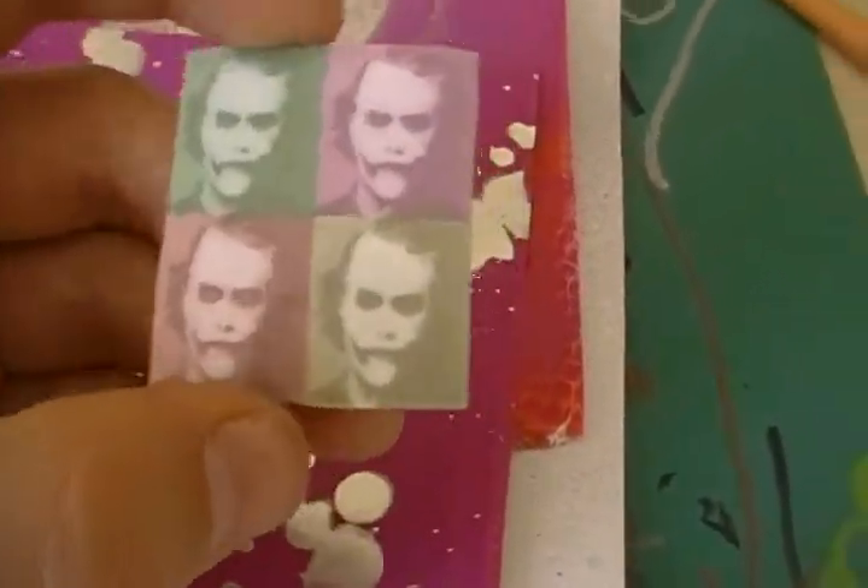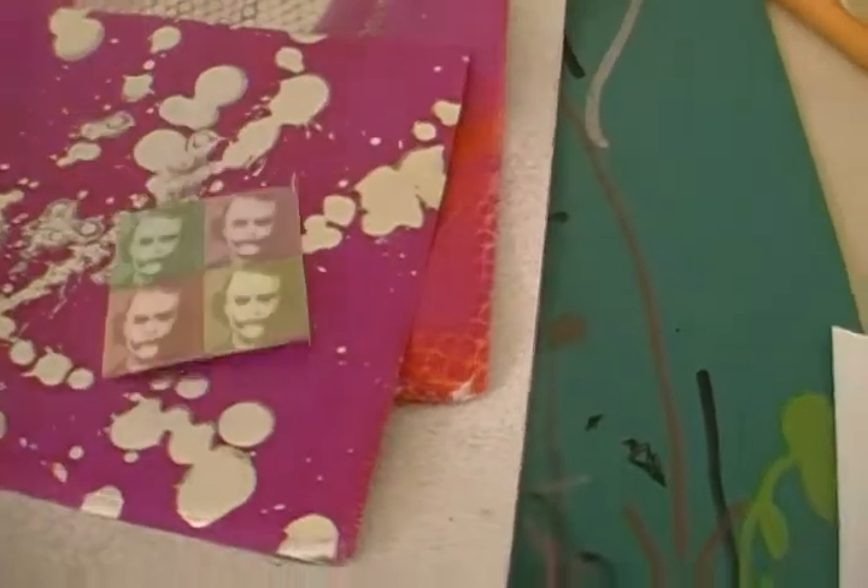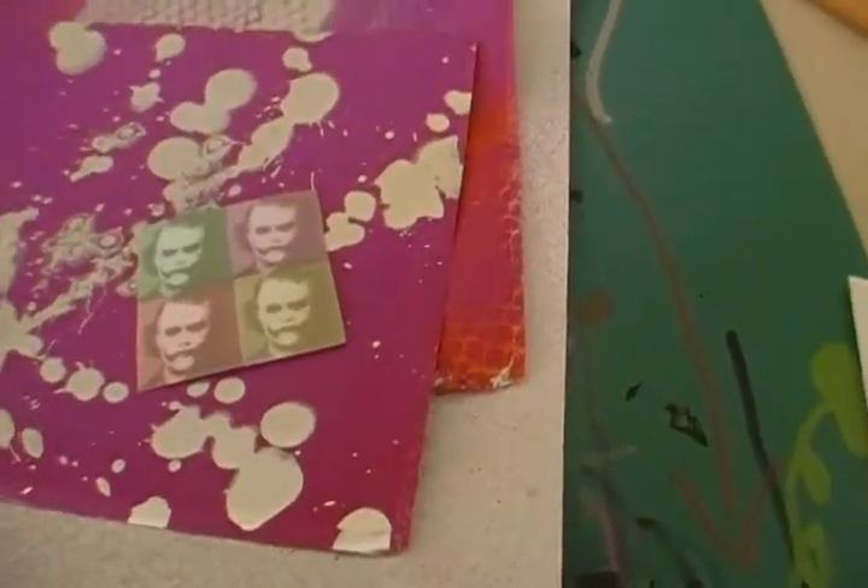And then the last thing, I just got this one design — the Joker — in a bunch of different colors. I still got to make more copies of that. So that's all I got for now. Peace.